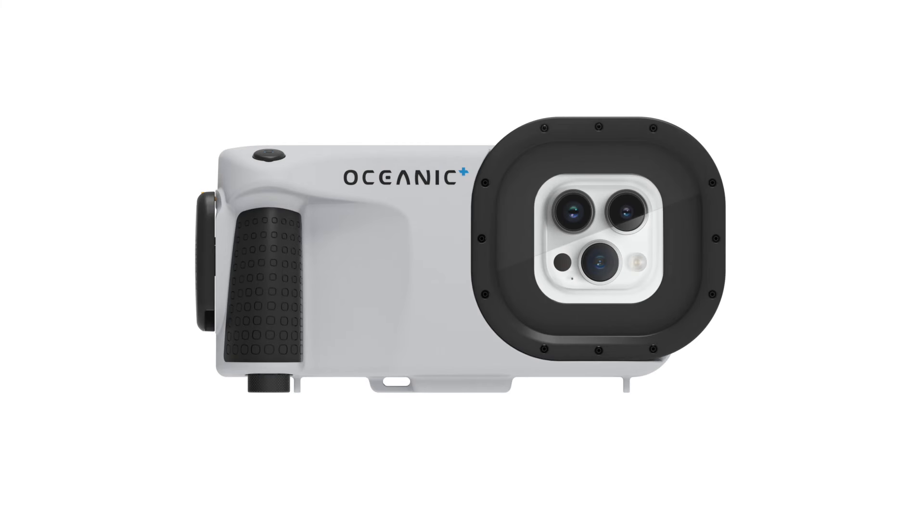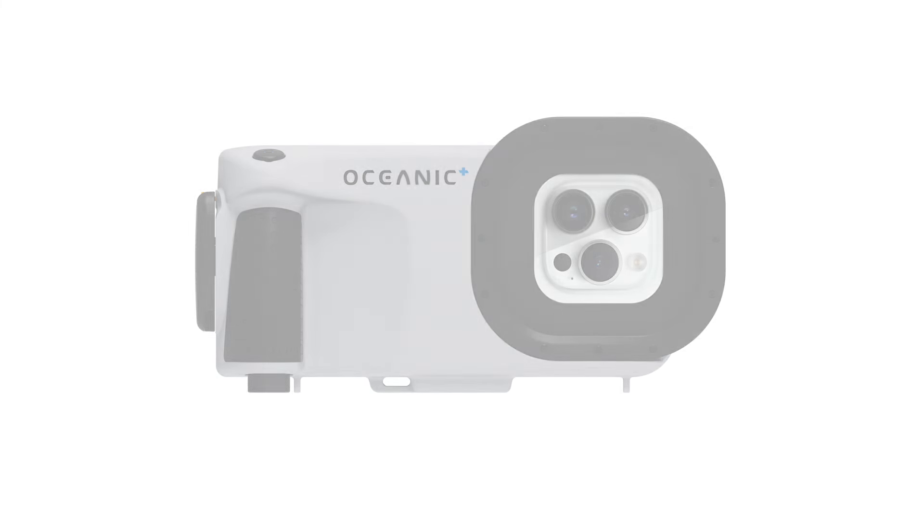Welcome to this Oceanic Plus tutorial. In this tutorial, you will learn how to get started with the Oceanic Plus Dive Housing. Let's get started.